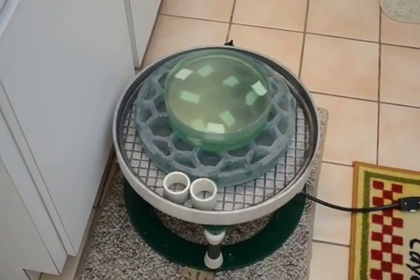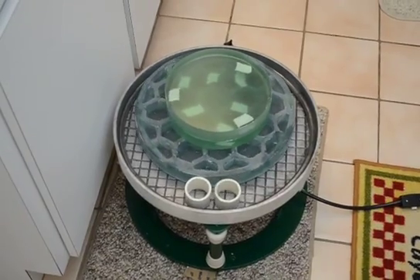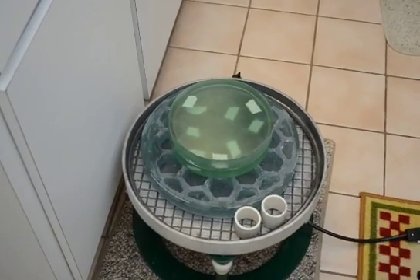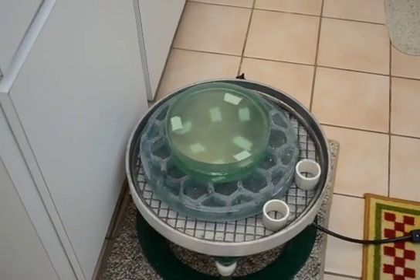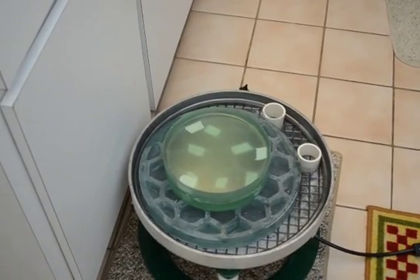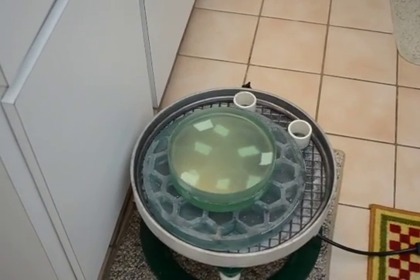Hopefully it will grind a little quicker. What I'm trying to do here is smooth out the front surface, because it's a little lumpy — it has a few ridges on it, a few wrinkles. So I'm just trying to smooth out the front surface and make it nice and flat.